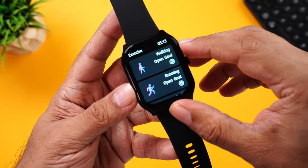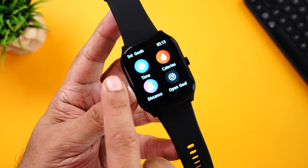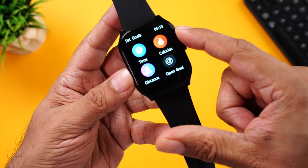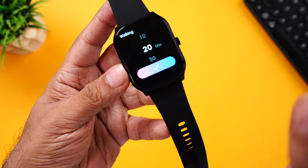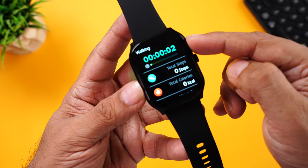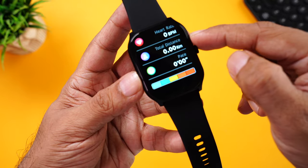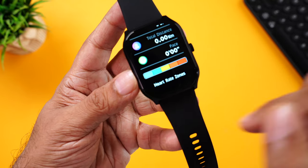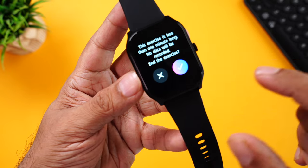On the homepage you can also choose goals instead of just starting a workout. If you click on open goals, you can set targets as per your time, calories burned, distance, or just open goal. For example, if you choose time, you can set a 20-minute workout and click start. During your workout you can see the time, steps taken, calories burned, heart rate, total distance, pace, and intensity. If you want to turn off your workout, press the side button and choose pause or stop.